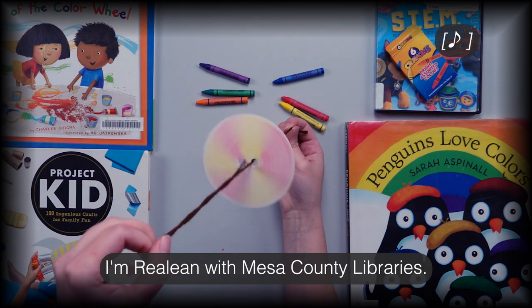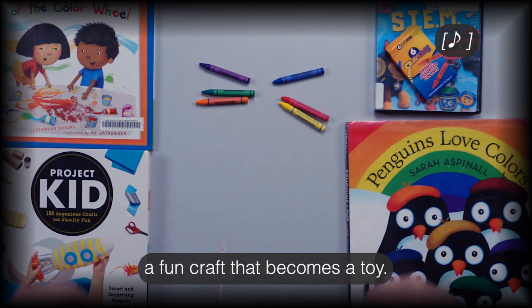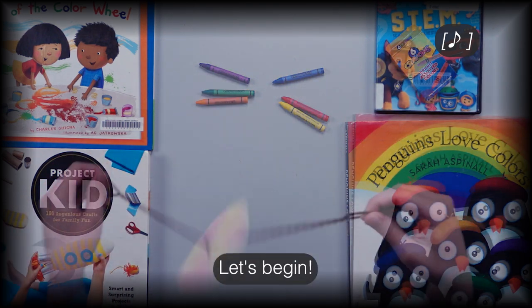Hello, I'm Raylene with Mesa County Libraries. Today I'm going to show you how to make a whirlygig, a fun craft that becomes a toy. Let's begin.